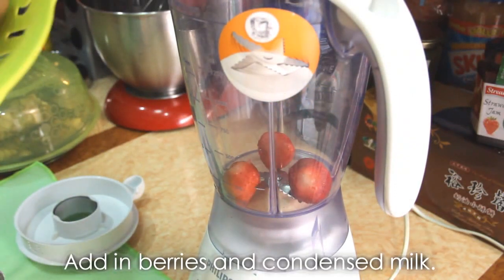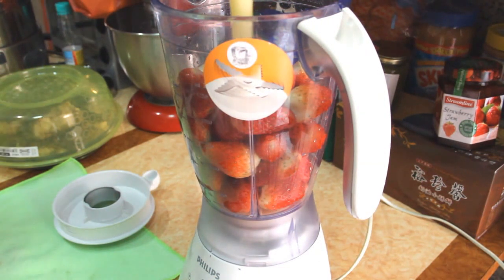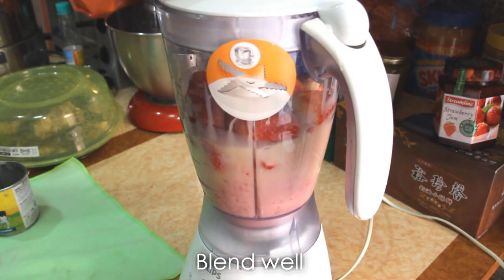Add in berries and condensed milk — I'm using strawberries. Blend well.